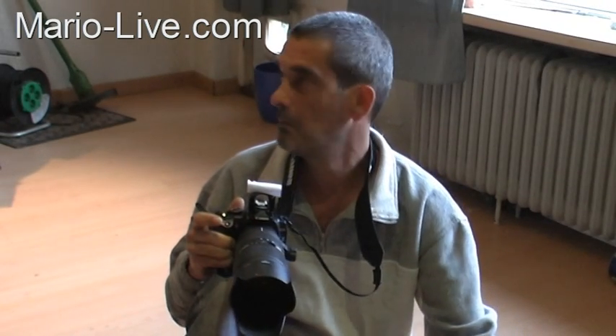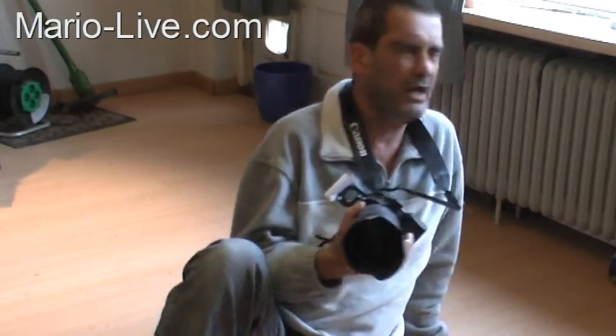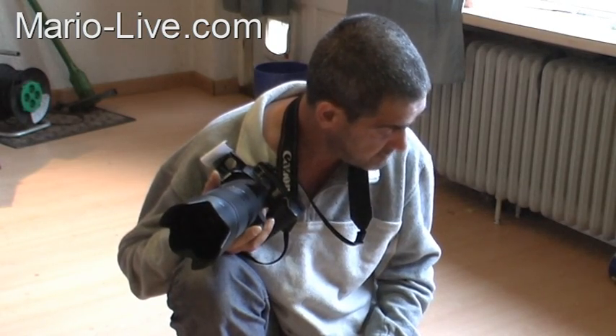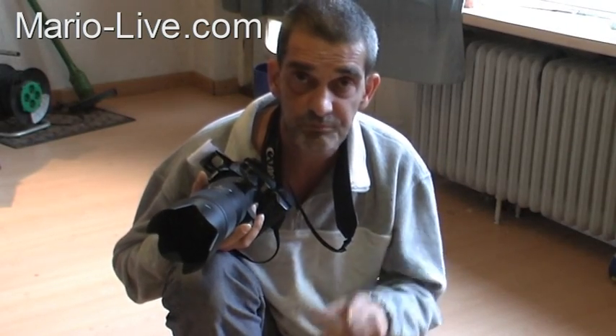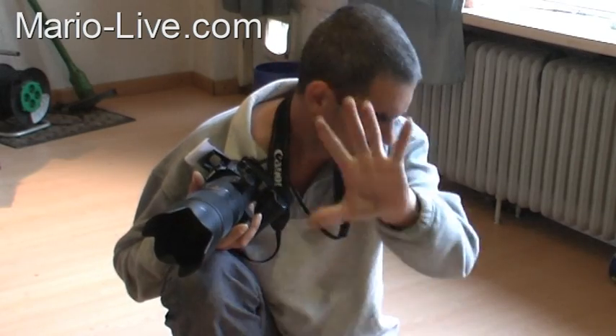Wow — I really got blinded there! Anyway, head over to the blog where you can see the test image with proof in the article. Thanks for watching!